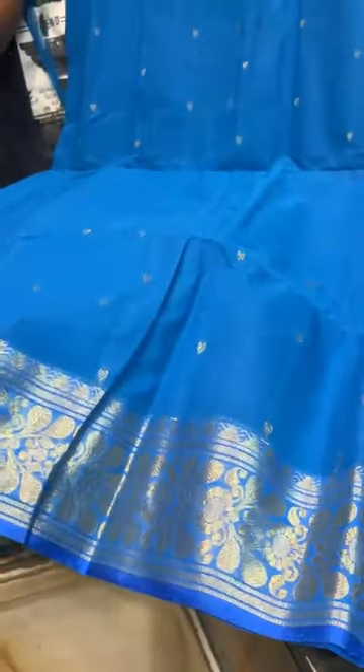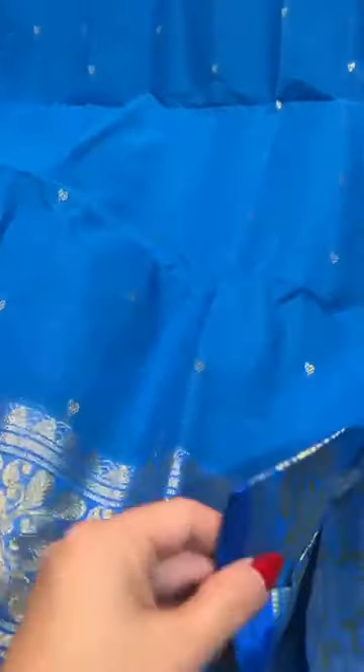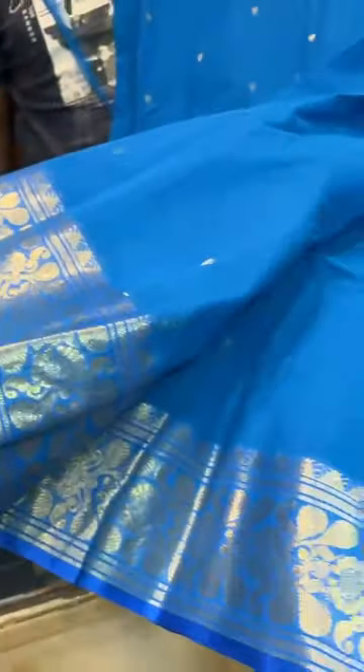This is a Bengal Handloom Tangail saree — a pure Bengal Handloom cotton with starch. The colour is blue and gold. This is our first saree, saree number one.